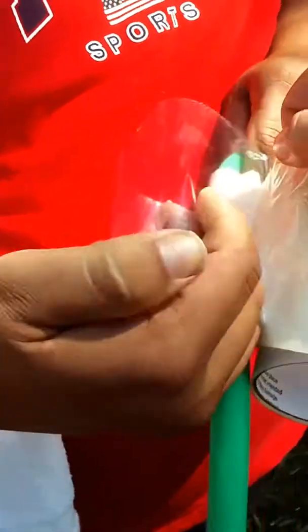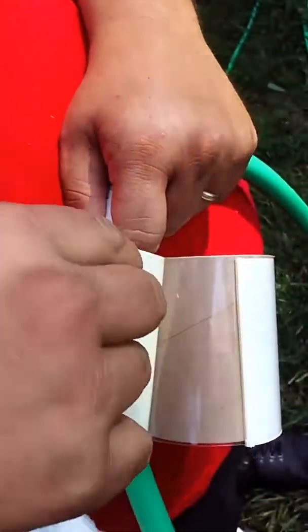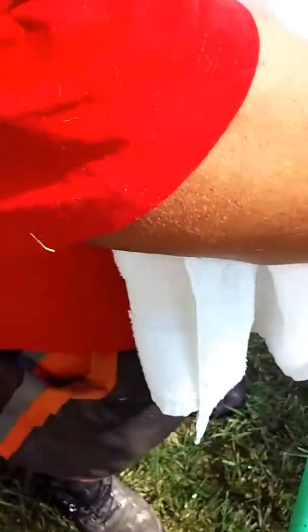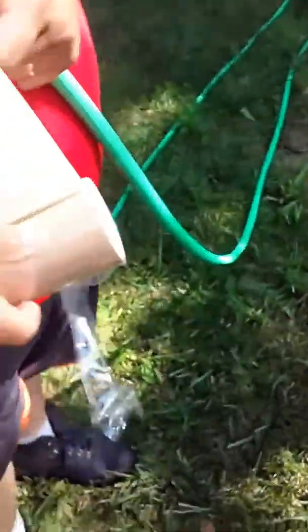As you can see it's kind of sticky the second time. Instead of wasting what we got left we're just gonna wrap it all on there. See how she holds.